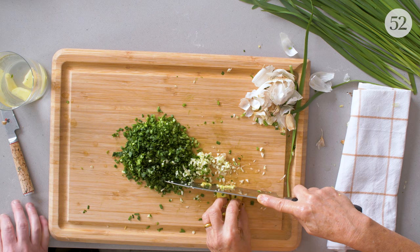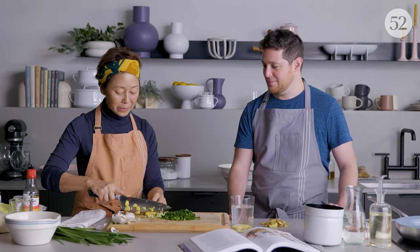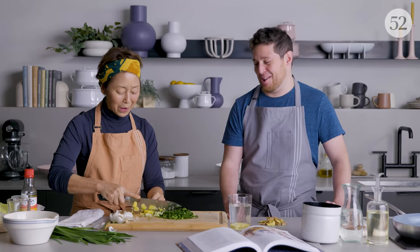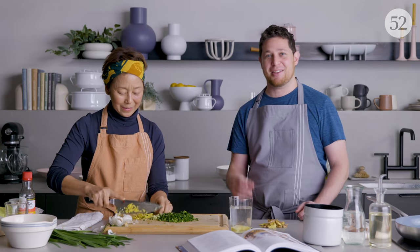If you don't have cabbage, use kale. I would not use lettuce though — it's kind of watery and wimpy. I'd rather eat that raw in a salad. For the folks at home, if you like getting creative with your dumpling filling, leave a comment — I want to hear what you put in your dumplings.